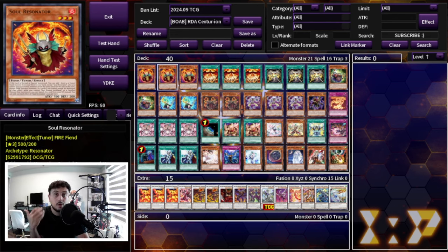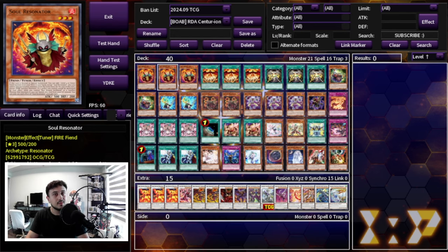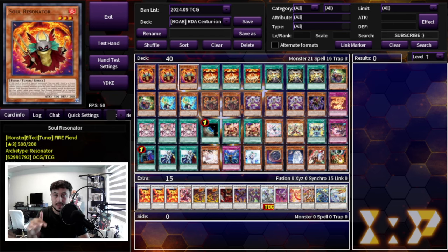Nine copies of Soul Resonator is obviously what you want — you want to see this card as fast as possible. The other card I'm not playing to keep the budget down is the Soul Sweeper, the Earthbound guy, which also searches Soul Resonator. That card is great in 45-50 card decks, but since we're playing 40, it felt a little redundant.